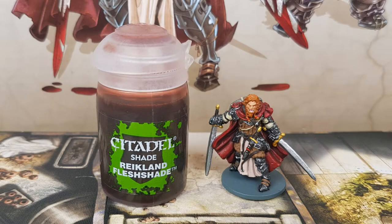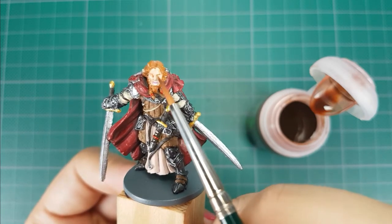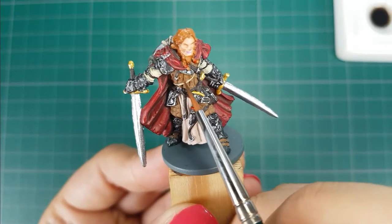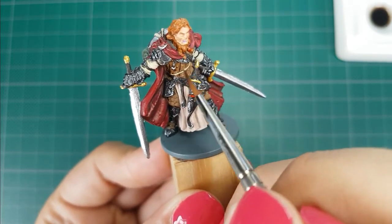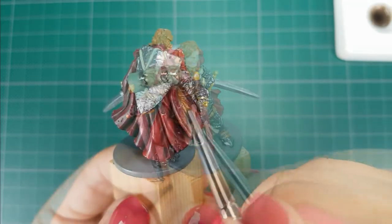For the skin I use Reikland Flesh Shade from Citadel, applied to his face straight out of the bottle. The other shades I will use are Agrax Earthshade and Nuln Oil from Citadel. For his leather armor, tabard, bundle, hair, and all the leather straps I will use a 50-50 mix of these colors. I will not apply any shade to his cape and metal armor.